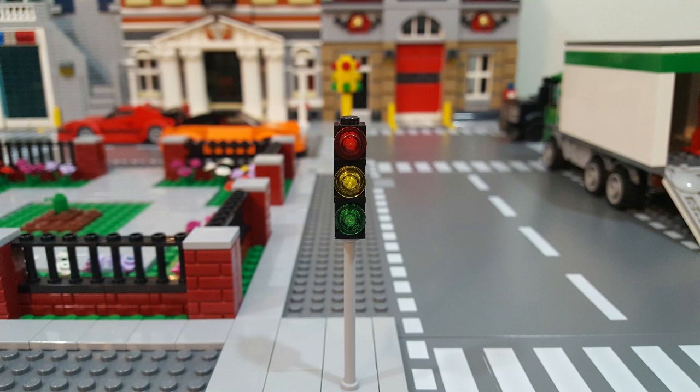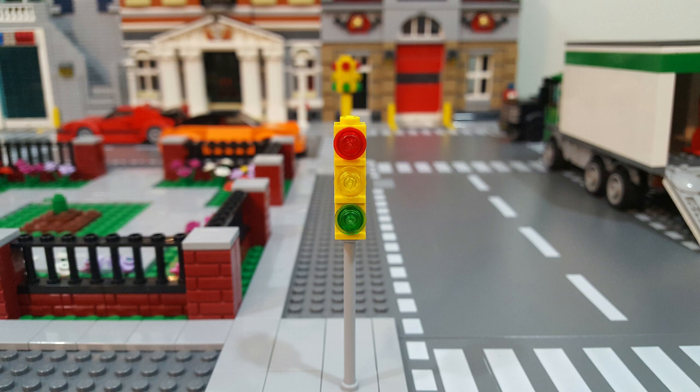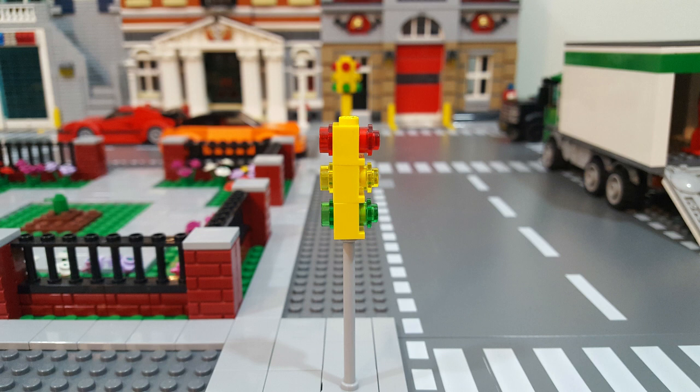I solved that problem by changing the black headlight bricks to yellow headlight bricks, and the color looks a lot better. But now it brings me to the next problem, which is that the headlight bricks only allow you to have lights going in one direction. The headlight brick does have a square hole on the reverse side that allows you to put in a stud backwards, but it still doesn't solve the problem if you want a traffic light that has lights going in four directions.